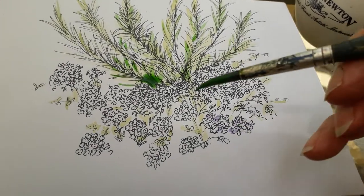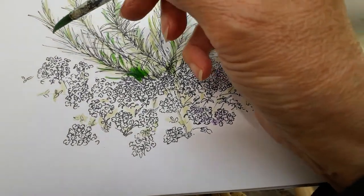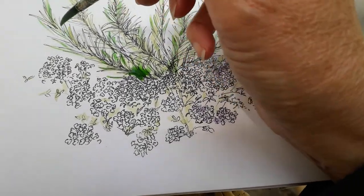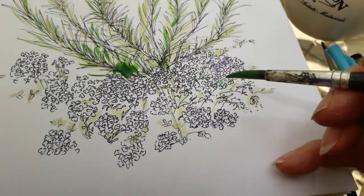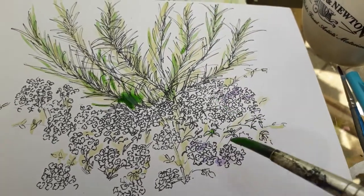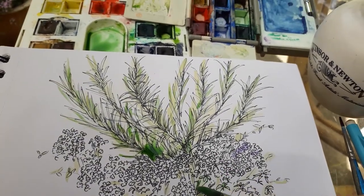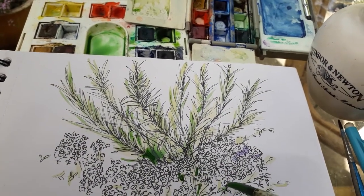The same approach applies with the thyme — this is the rosemary of course. There are lots of little dark green leaves in there, so I'll just dot in a little bit here and there.